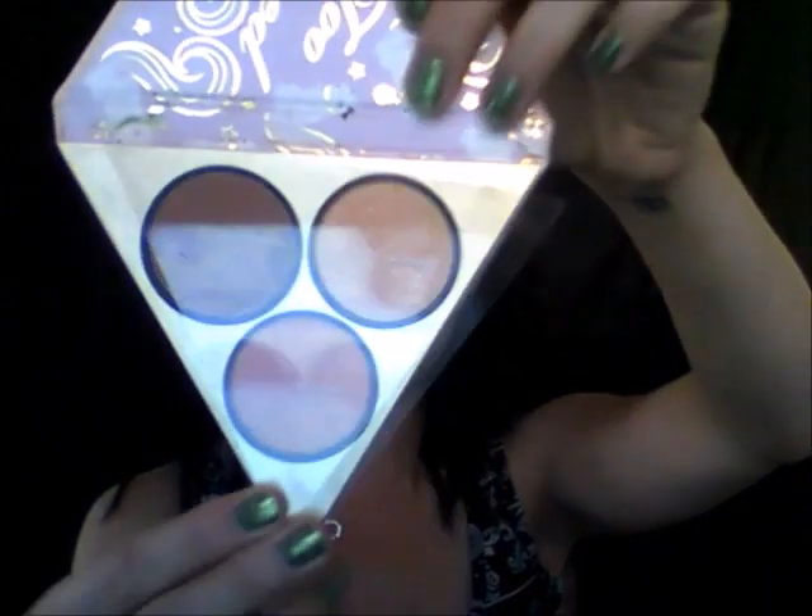I did put on — because one palette has like a bronzer, a blush, and a highlighter — I did put it on off camera because I'm trying to not make my videos super long. So this is the little bronzer blush highlighter I used. One con I will say is that if you have a darker skin tone, it's not really going to work for you. They should have had more of a variety when it came to this.